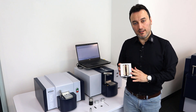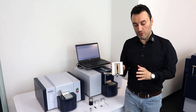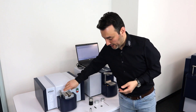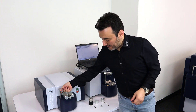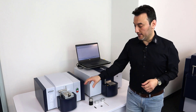With this tube adapter we can analyze tube samples with 12 to 30 millimeters of diameter. All I have to do is place the adapter on the spark stand plate, then insert my tube sample right in here, put the clamp on it, and the system is ready to analyze the sample.